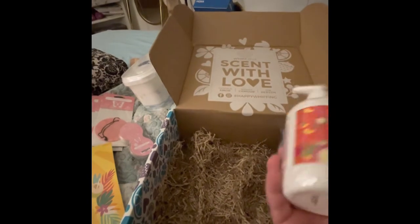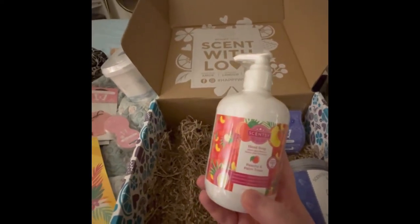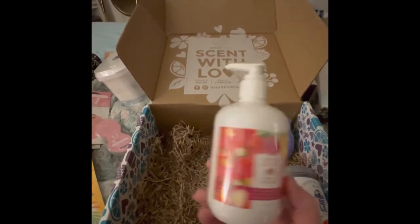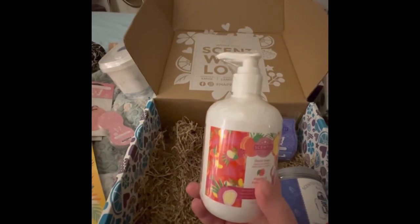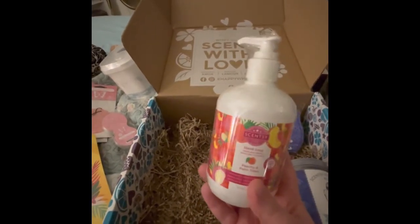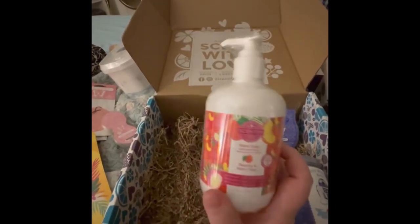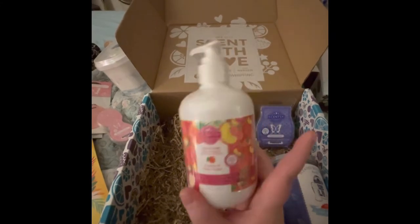Next is the hand soap, and this one is in Peachy and Palm Trees. I've had this in a wax bar and it smells amazing — it has that peachy scent with a hint of tropical, maybe even a little coconut. Also, the hand soap bottles have changed and you're actually getting a bigger bottle for the same price. This is all we use in our bathroom; it makes your hands so soft.